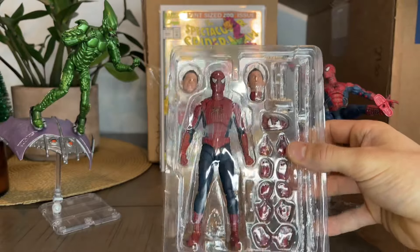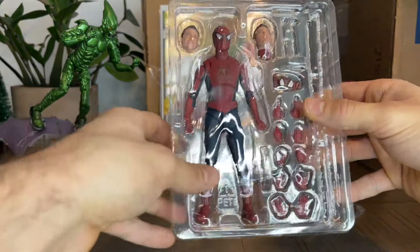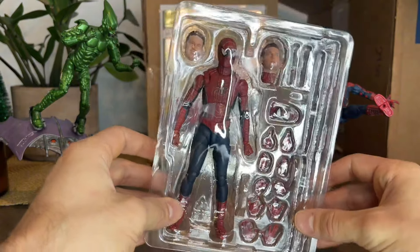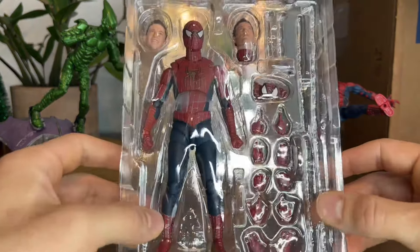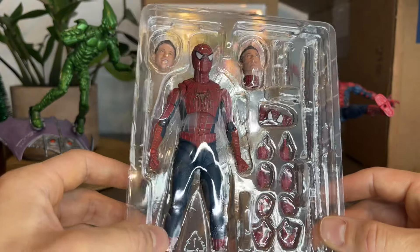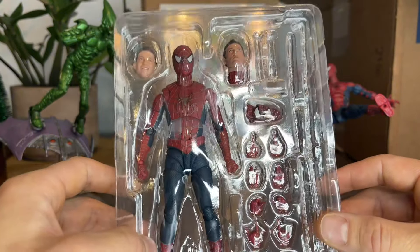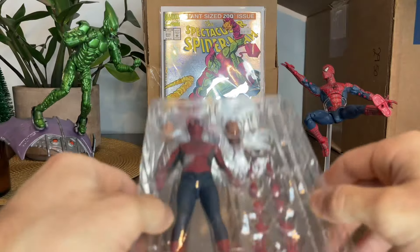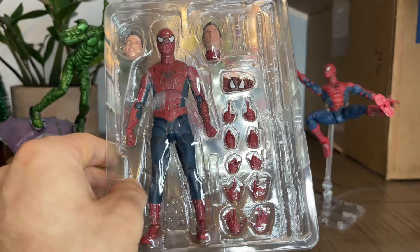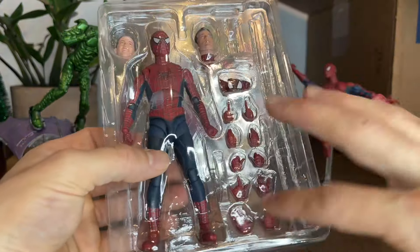Oh Lord. Look at this. Mr. Toby. You got some dirt in your eye. Guys, this is amazing. This is so amazing. I'll just look at all the accessories. From what I see, compared to the Dragon Ball stuff, this guy has a lot of hands.